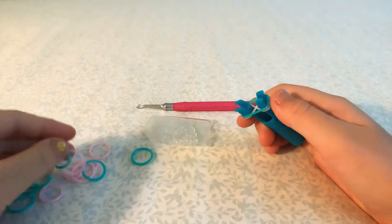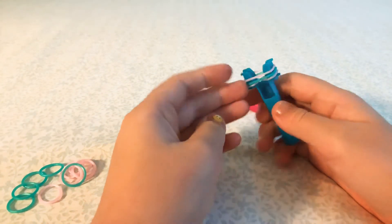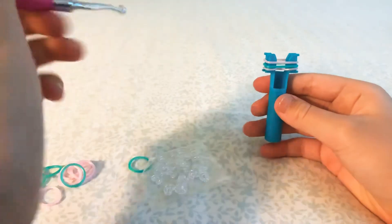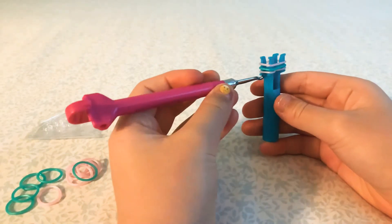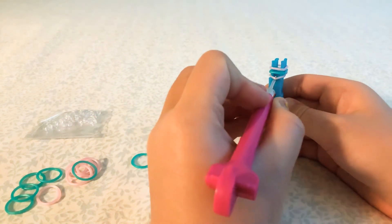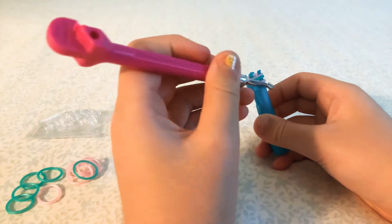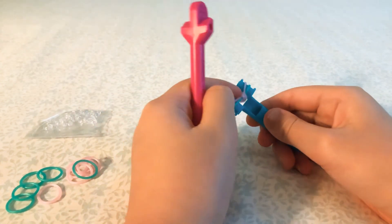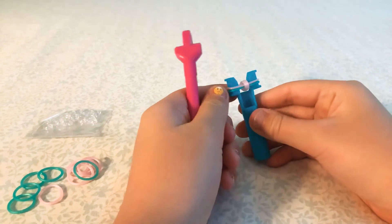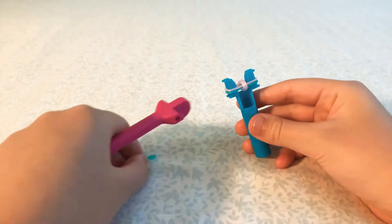Get some bands and your other color. Now you're just going to get your hook and hook over the very bottom bands — the band that we crossed — just like a regular fishtail. Then get your next color.